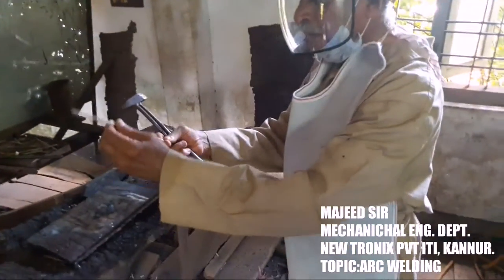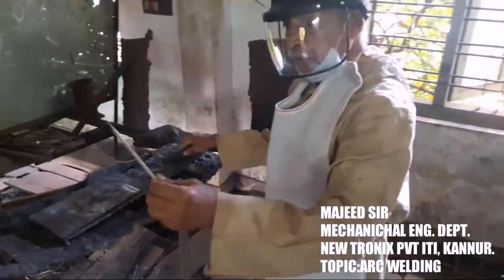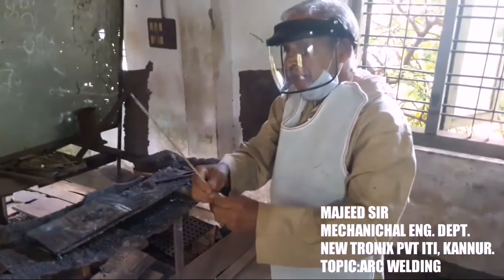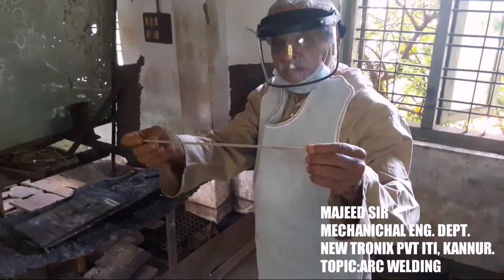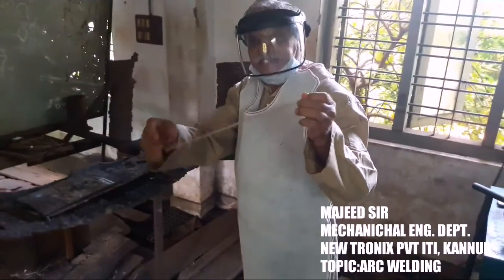This electrode is iron powder coated. This iron powder coated is carbon, silicon, manganese, nickel, chromium. This is a slag.